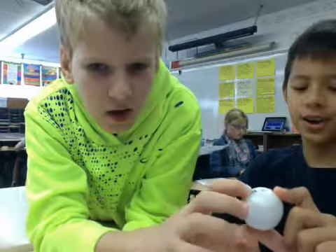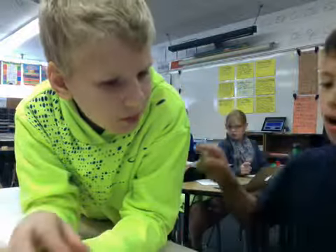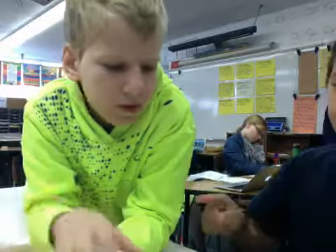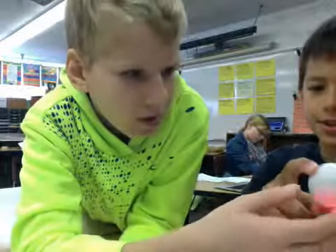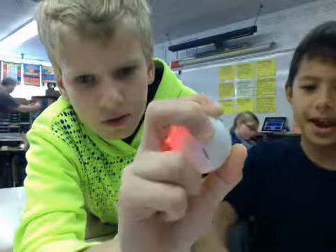We figured out that the energy goes all the way around us and then comes back to these two metal things right here. So it's chemical energy. That wraps up our mapping of energy transfers of the energy ball.